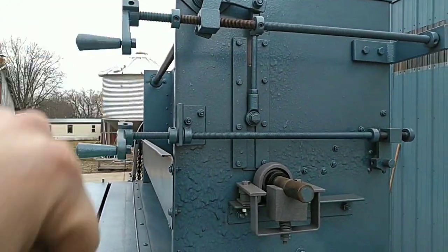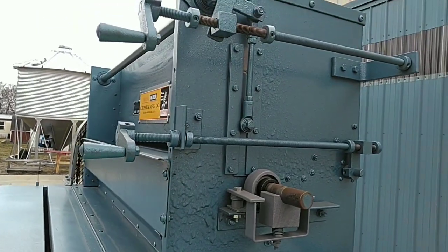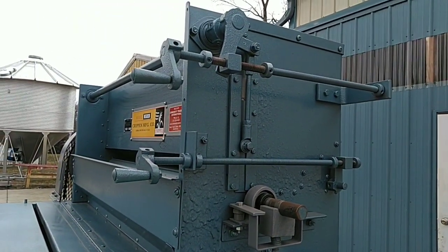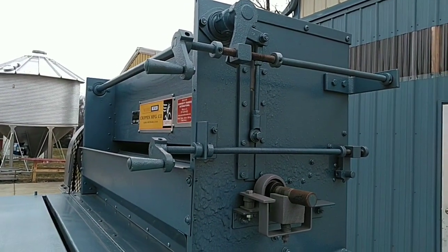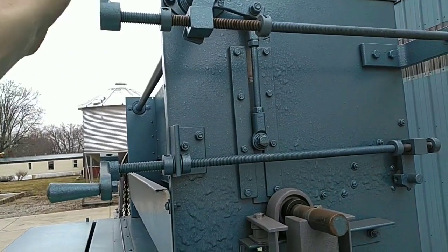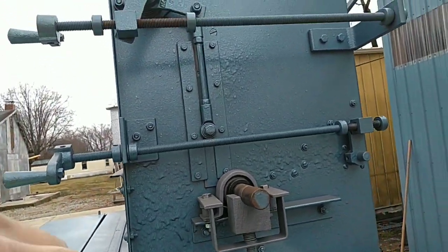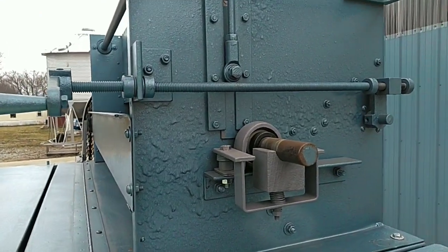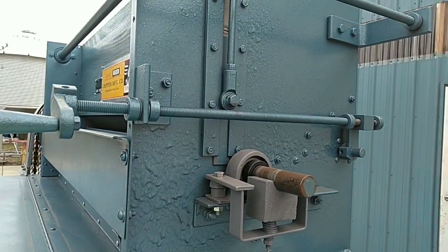Another nice feature that these bean polishers have are the two cranks that control the flow on the roll feed hopper. These are used when cleaning the machine out thoroughly, changing lots, or switching to a different product. You would close the top gate to stop the flow of the grain before it hits the feed roll, and then you would fully open the bottom gate if you were wanting to thoroughly clean out the machine.